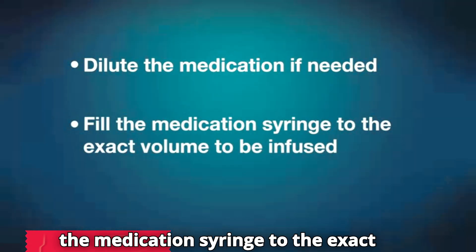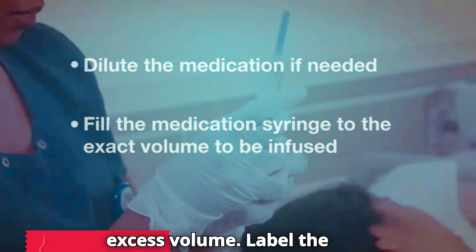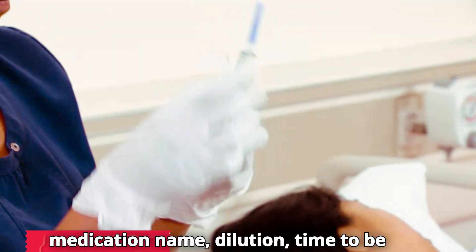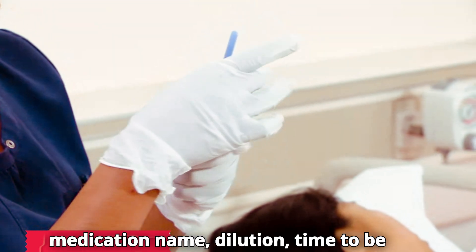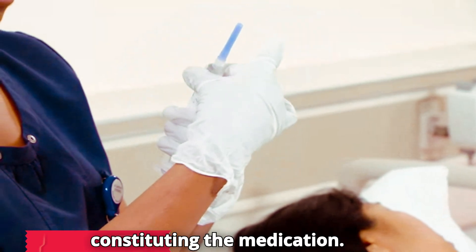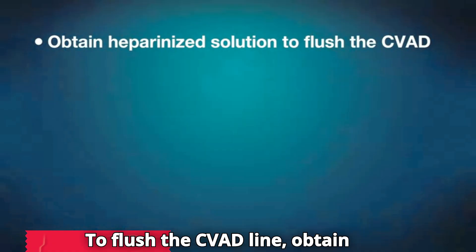Fill the medication syringe to the exact volume to be infused and expel excess volume. Label the syringe with the contents, including medication name, dilution, time to be administered, route, and name of person constituting the medication. To flush the CVAD line, obtain heparinized or saline solution.